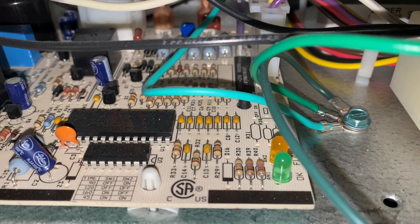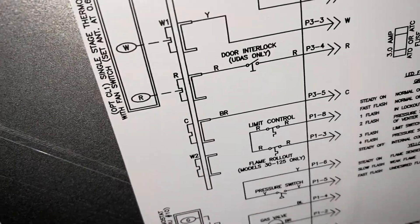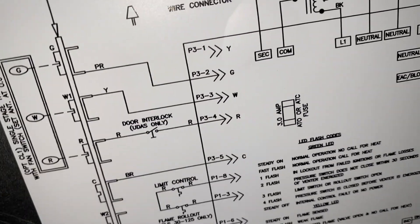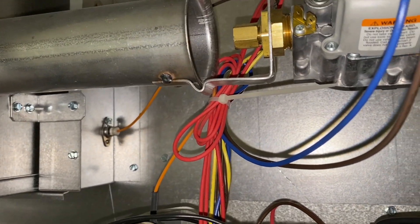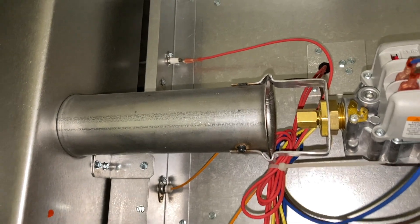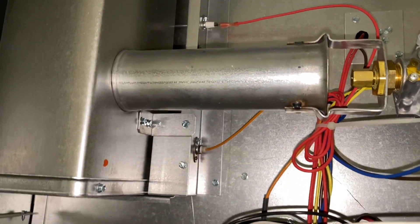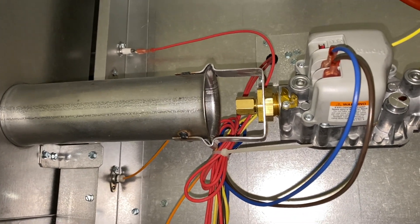We got one flash. According to the fault code chart, that means it's in lockout from failed ignition or flame loss. It could just be a dirty flame sensor because the customer says it lights up for a second and then goes out. We'll start with cleaning the flame sensor, then reset the lockout and try to cycle it.